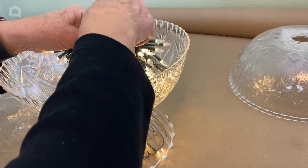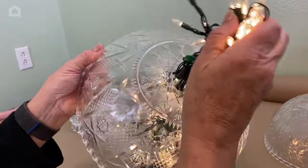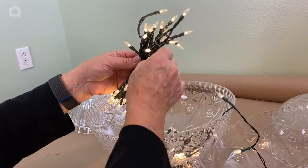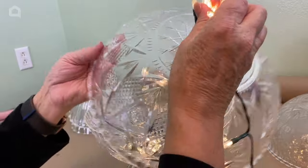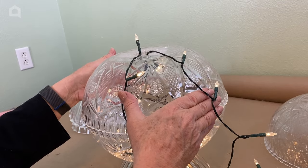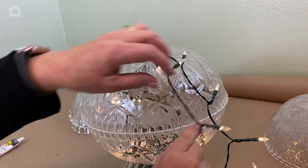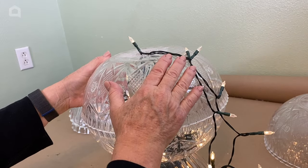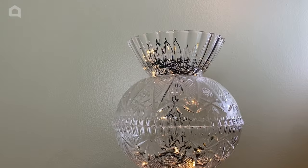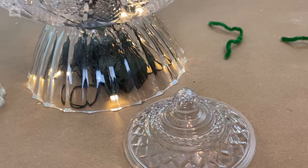I'm going to let loose a few of the lights and push them through the next hole, pulling that whole bundle through, then do the same with my second bunch. I'm going to take my Eileen's and put a bead of it right around the rim to connect and secure these two bowls to one another. Getting close to the top now — I have the top of a little candy jar that I'm going to put on the very top to finish it off.